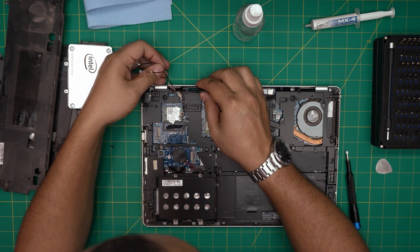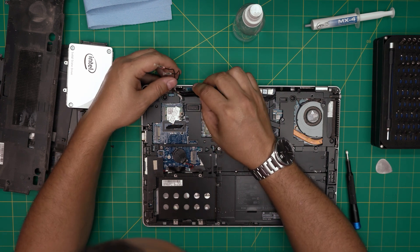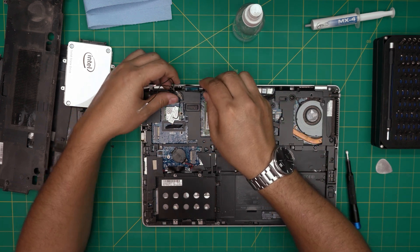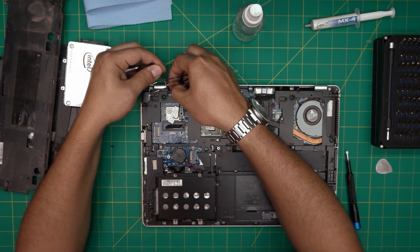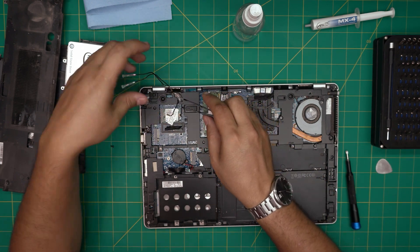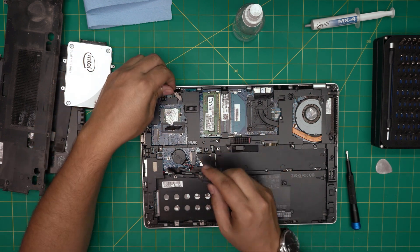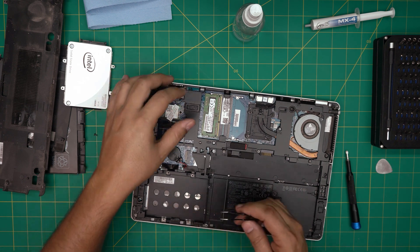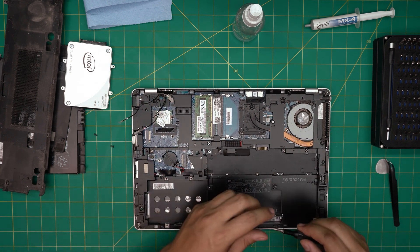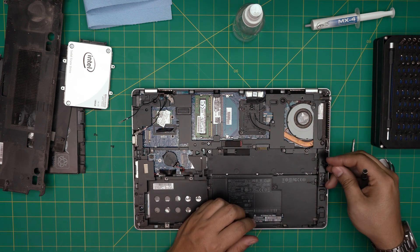These antenna cables are kind of broken in here — someone must have opened it before. They have a little sleeve to protect them. The ones that matter are these ones for the Wi-Fi. Now we have those untangled.